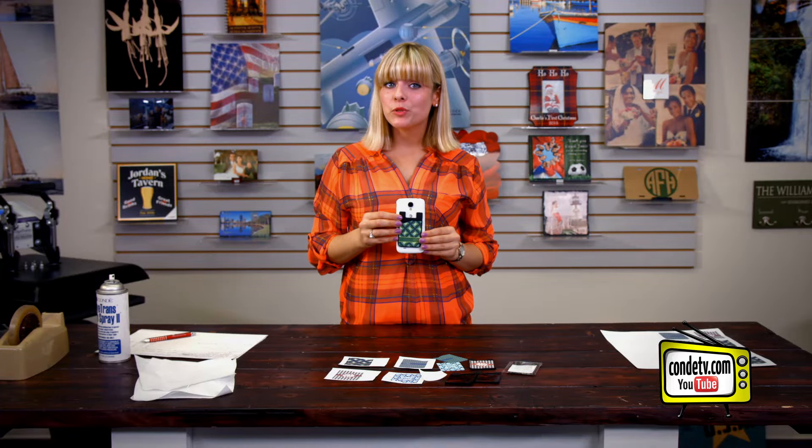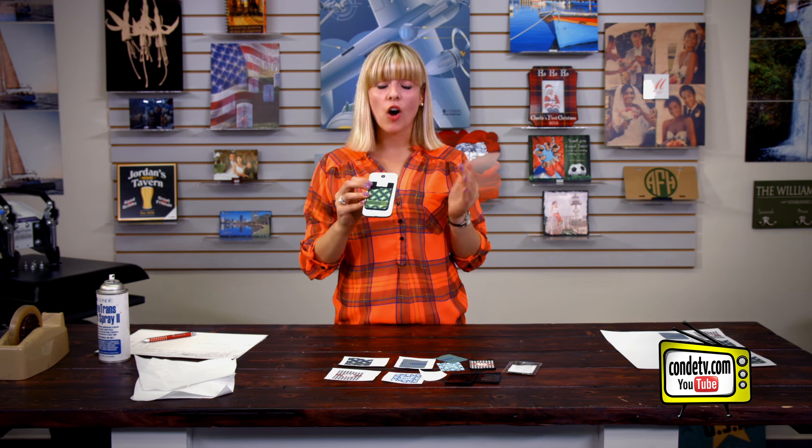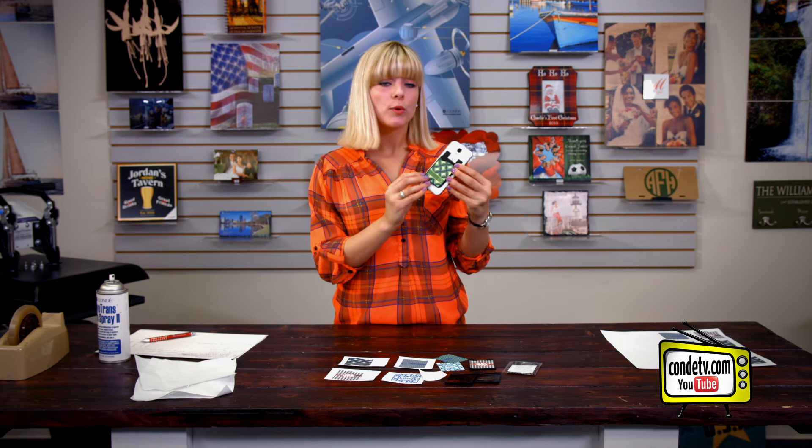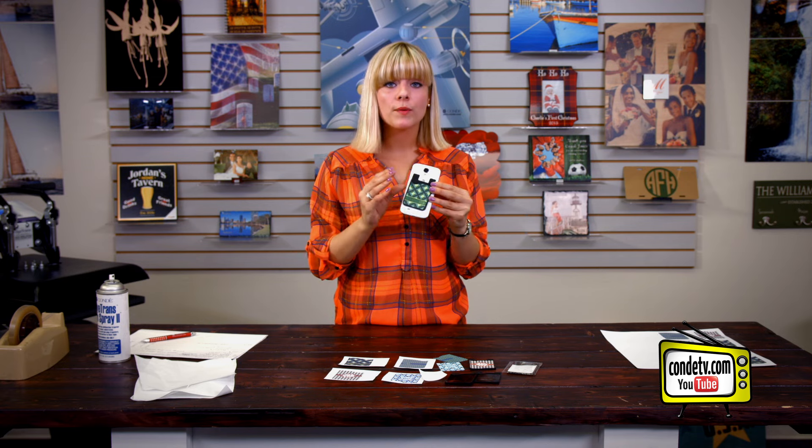Hey, welcome back to Condi TV. I'm Tori and today we're introducing our silicone card caddies. These are the ideal tool for the back of your cell phone because they add a pouch to your mobile device that can hold credit cards, IDs, and cash all from the back of your phone.